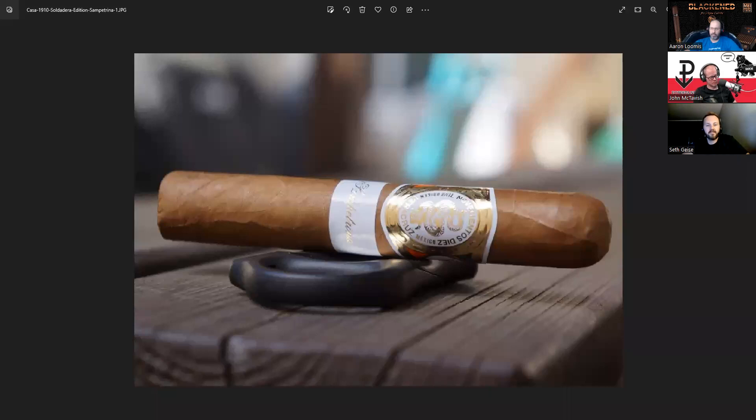Today we are talking about the Casa 1910 Soldadera Edition San Petrino. Cigars are Robusto 5x50, comes out of the Tabacalera La Isla factory in the Dominican Republic. Wrapper is Connecticut Shade, binders from the Dominican Republic, fillers from Mexico and the Dominican Republic. Blended by Manolo Santiago, price point is $16, and the cigar was released in February of 2023.